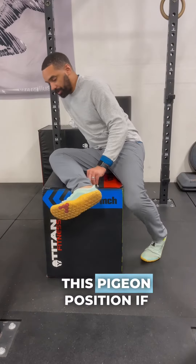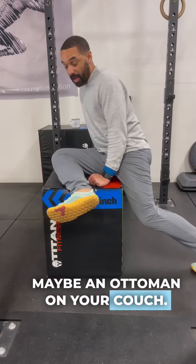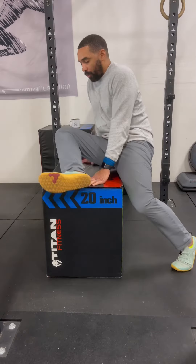We're going to get up on this box jump in this pigeon position. You've got room — maybe an ottoman or your couch. The foot can be hanging off or it can be on, either way.